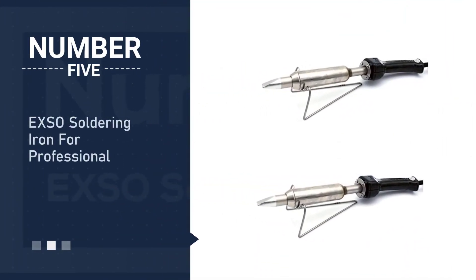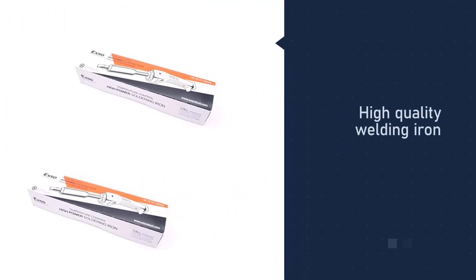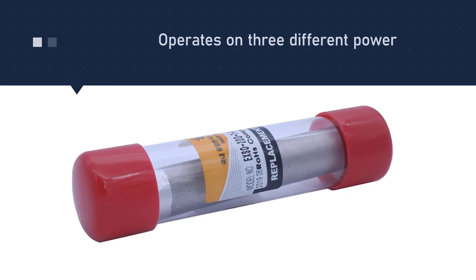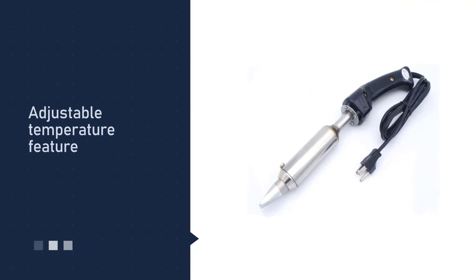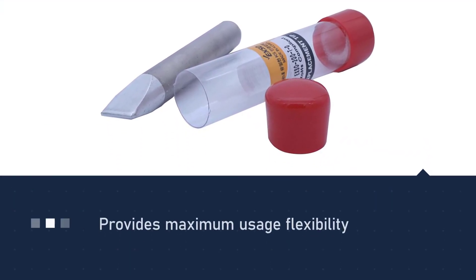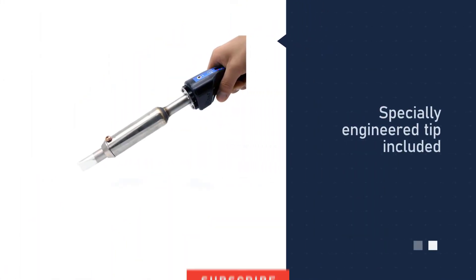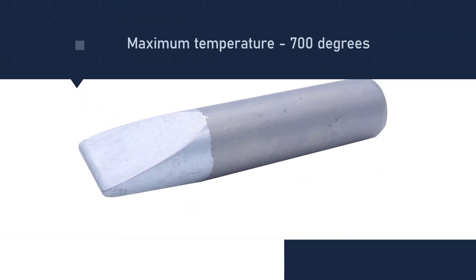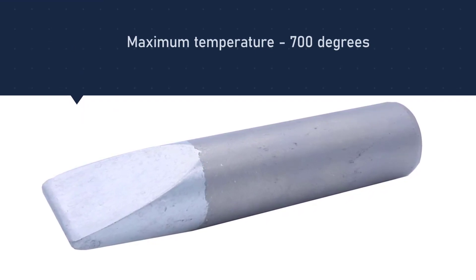Number five: EXO soldering iron for professionals. We all know that Korean products have high quality, and the same can be said for this soldering iron. This product operates on three different power levels — 200, 300, and 500 watts. With an adjustable temperature feature, you can work with many types of alloys and projects, giving you maximum usage flexibility. No need for an extra temperature controller; the three-step temperature control buttons — high, low, and off — are easy to operate and maintain a consistent tip temperature.